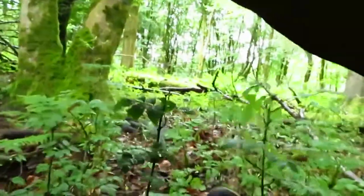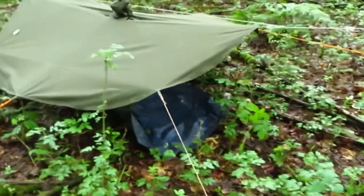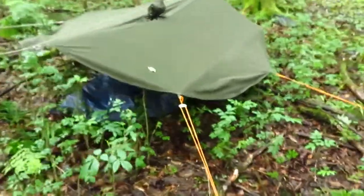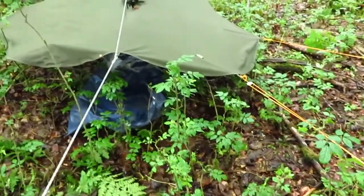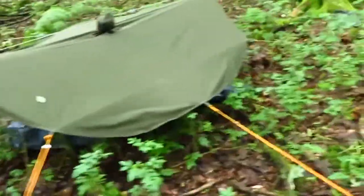I'll just go outside here and show you what it looks like. I've just used some lines I could find lying about the house, but I'd probably make up some proper lines. So that's a shelter set up. There's a small canopy to camp out under. It's just another option that you could use.